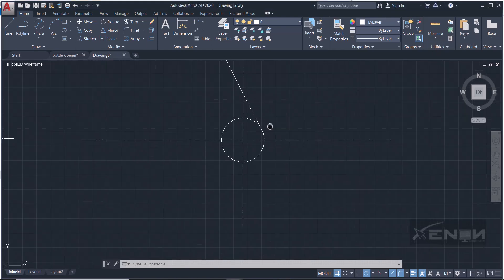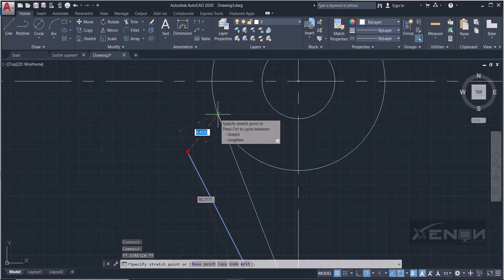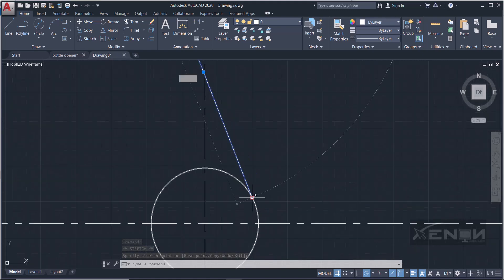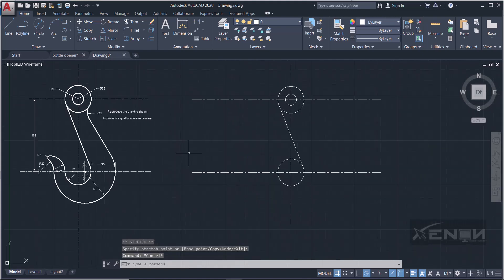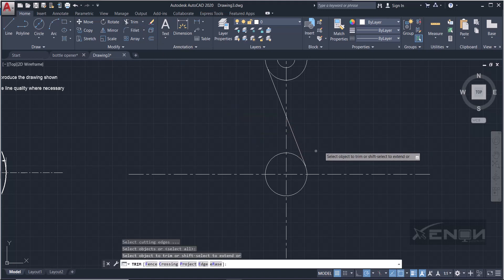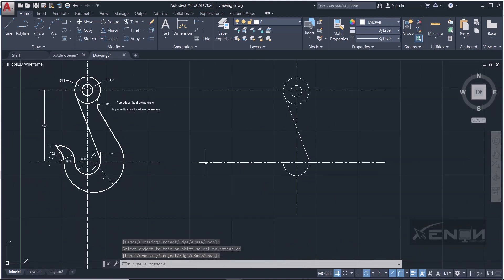Select the line, grab the node, and move it until the tangency snap appears, then click. Sometimes you may need to reposition the line — place it in empty space and bring it back so it snaps to the tangent. Once the tangent is set, use the trim tool, press Enter, and trim away the unneeded portions. The shape is coming together.